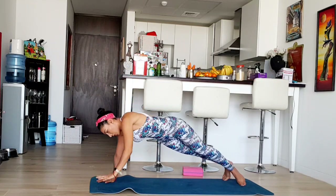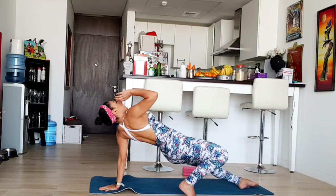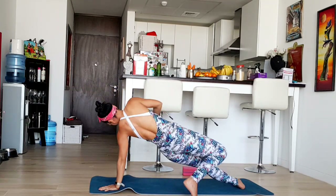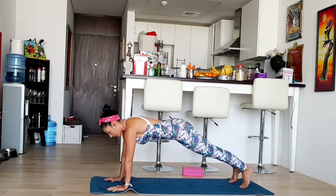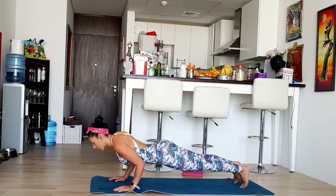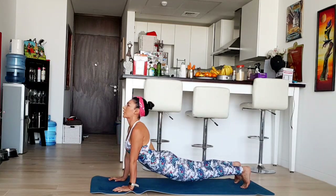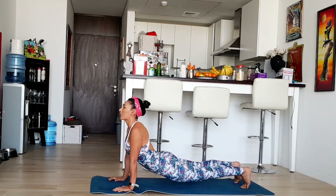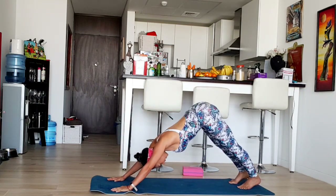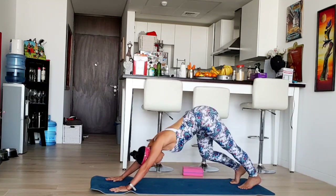Come back forward. This time we're going to open the other side, stand on the arm, and come back. Now slowly we're going to go to Chaturanga — five, four, three, two, one. And upward facing dog, from upward facing dog to downward facing dog. Stay here for a few counts. How did you do? I hope that's fine.